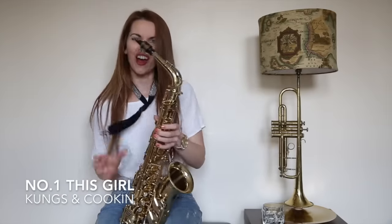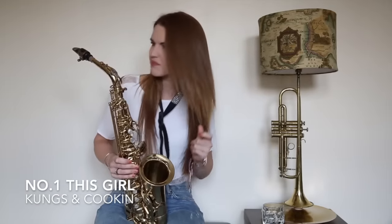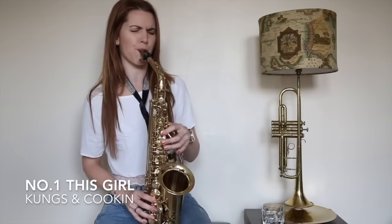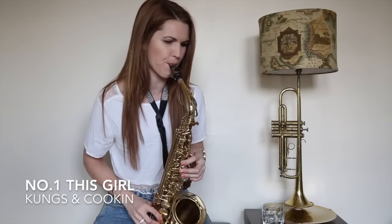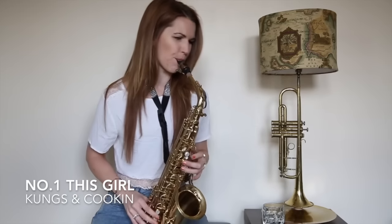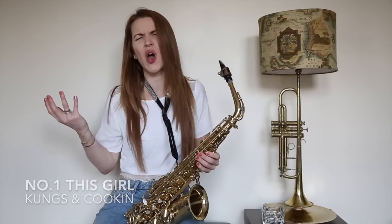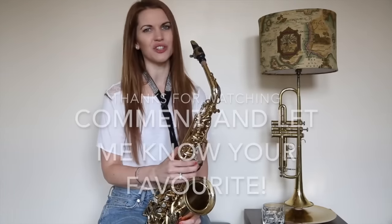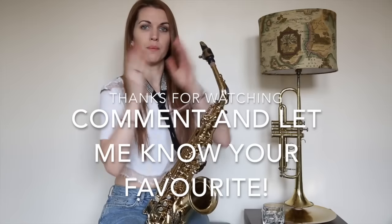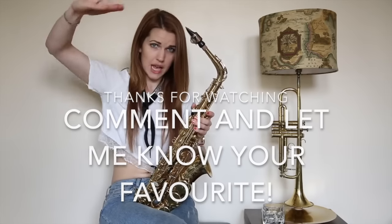Love that song! I heard that on the radio. I was in my car and I just thought that's such a cool tune, I couldn't resist! Video done. Ta-ta! Bye!